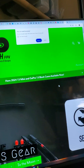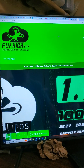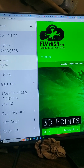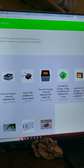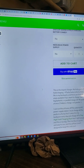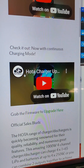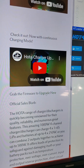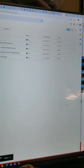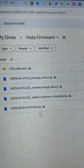Next thing you want to do is go to my website at flyhighfpv.com. From there you're going to want to go to LiPos and Chargers, then Chargers, and then here is the F6. Scroll down just a little bit, and there I'm talking about continuous charging mode. Here's a tutorial on how to upgrade to continuous charging mode, and here's the link — it says 'grab the firmware to upgrade here.' That's going to take you out to my Google Drive.